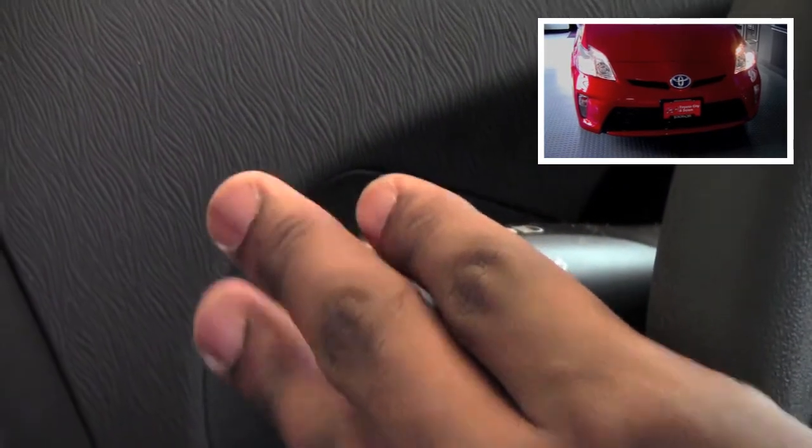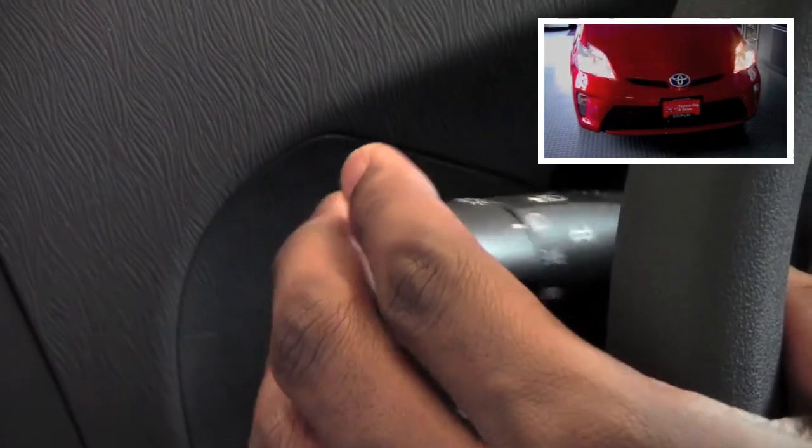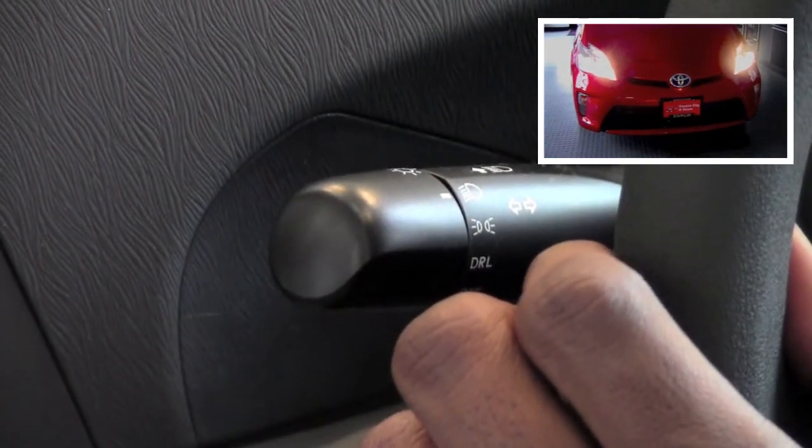Now this same lever is also going to control our high beams. When I pull the lever towards me, I will flash the high beams, and when I push it away from me, I will lock in your high beams.